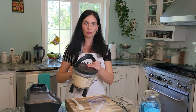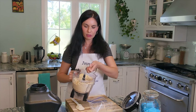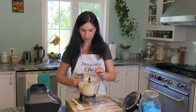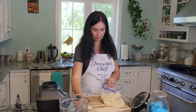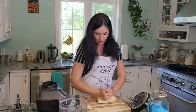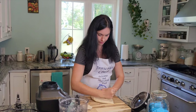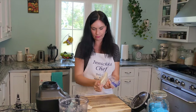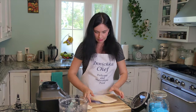Transfer everything to a ziploc bag — it's crumbling but it comes together, and you don't want to overdo it. That's the perfect consistency. Now press it and make one circle. If it's flat it will be easy to roll later. Perfect dough. Now let it rest in the fridge at least 20 to 30 minutes until everything is set.